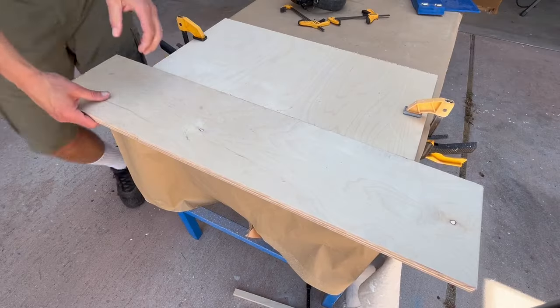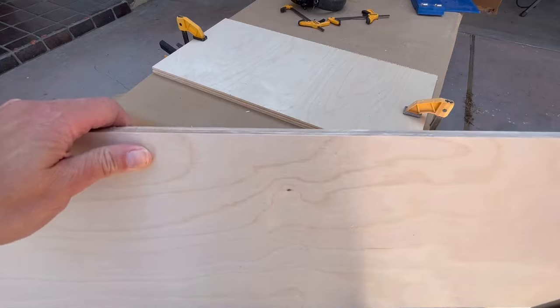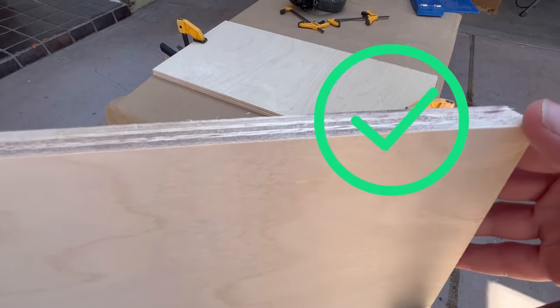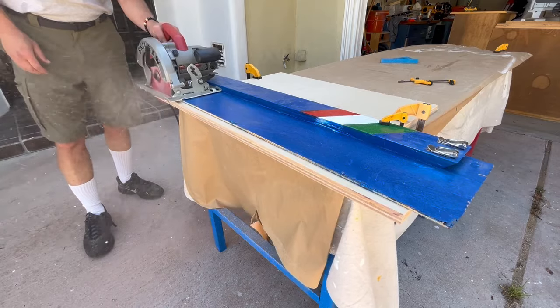Plywood is quite soft. With the blade up, the blade cuts easily and the cut is clean — no burning and minimal tear-up. With the blade down, the result is very similar.